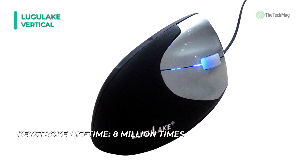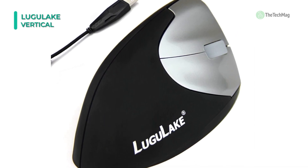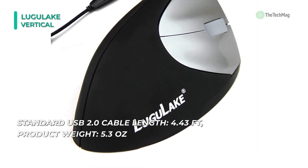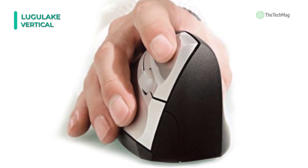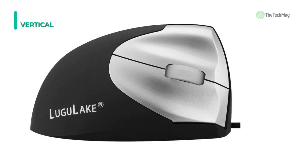Most standard mice are poor at focusing on targets, and this is because of the low-quality sensors used to manufacture them. But in this case, the Lugu Lake Vertical is different. It does not lag as some models do. It is also compatible with most computers and has a reliable 100 DPI resolution. These make it one of the best mice for browsing. If you're in search of a vertical mouse that can withstand heavy use well, this may be a great choice for you.